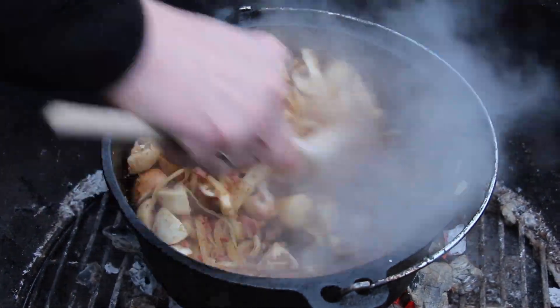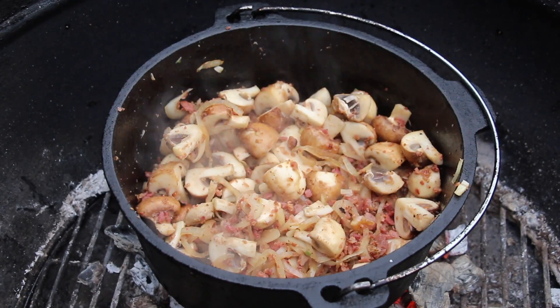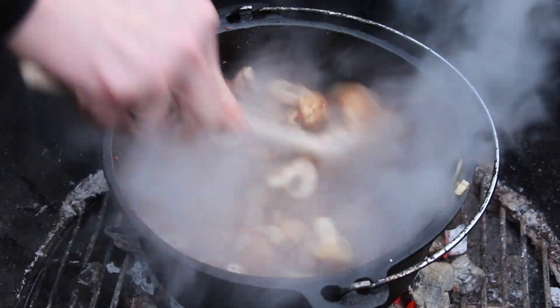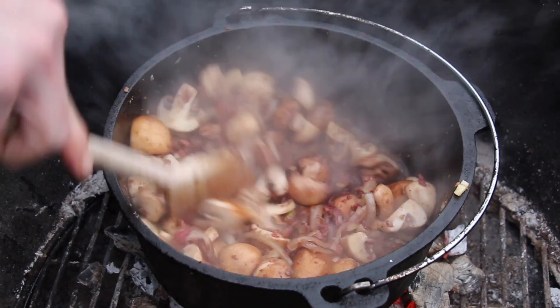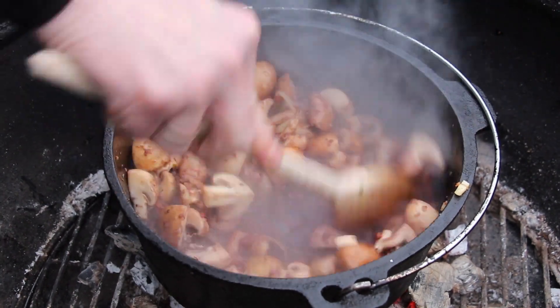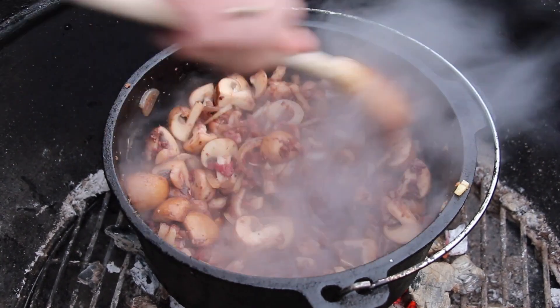And mushrooms — we cut the white and brown mushrooms just into quarters and add them now. Keep on stirring and let that heat up in the Dutch oven for about 10 minutes. Then add red wine step by step, just make sure not to cool down the Dutch oven quickly by adding too much cold red wine at once.